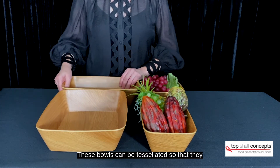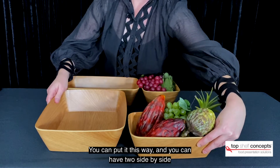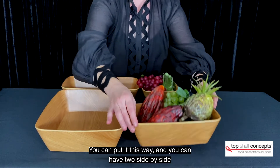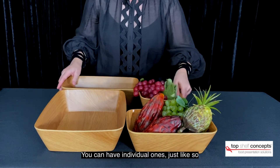These bowls can be tessellated so that they all fit in beautifully. You can put it this way and you can have two side by side, or you can have individual just so.